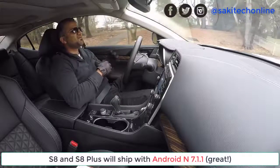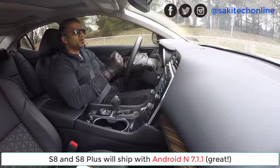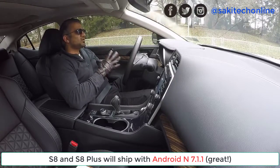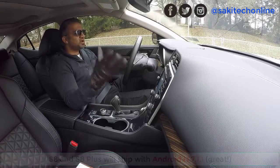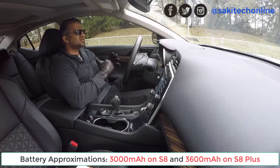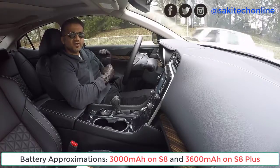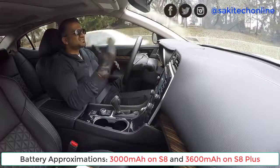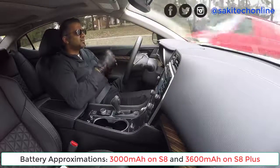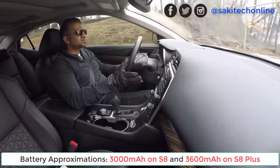He confirmed the phone is going to be running Android 7.1.1 Nougat. He also said that the battery capacity on the S8 and S8 Plus is going to be similar — almost the same as the S7 and S7 Edge. The S7 had a battery capacity of 3,000 milliamp hours and the S7 Edge had 3,600 milliamp hours, so that's what we should expect on both the S8 and S8 Plus respectively.